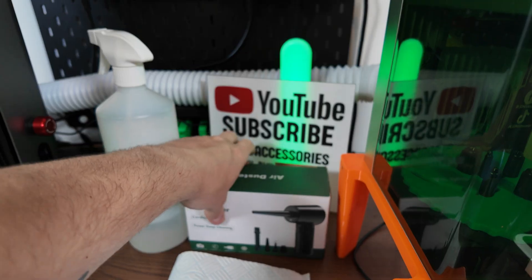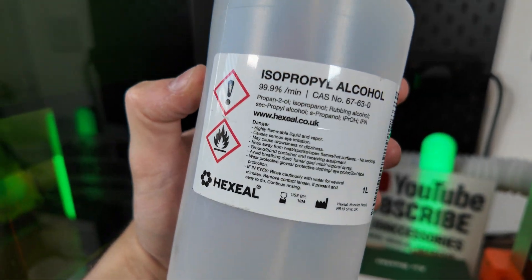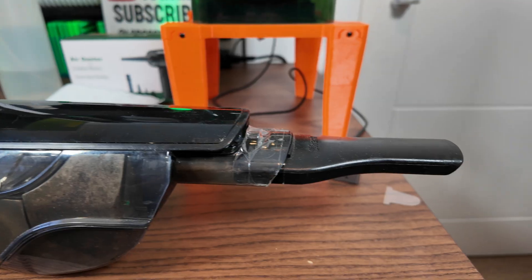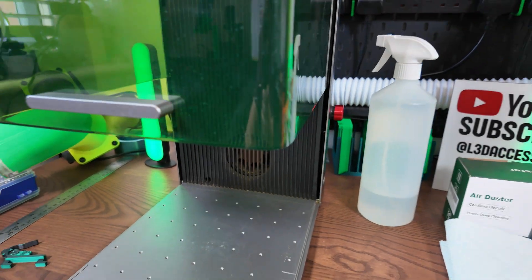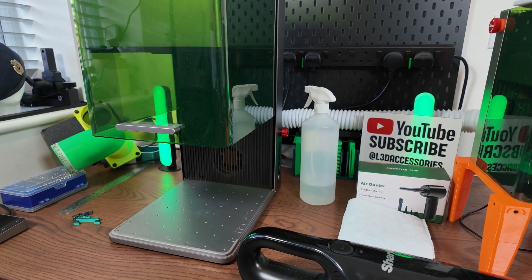Tools we will be using: we've got an air duster, we've got some IPA, we've got a cloth, and I've got a little mini vacuum cleaner — you can use any one you want. It's just going to be to remove all of the grime. So those are the main things we're going to be using, but let's crack on and I'll show you how to do it.